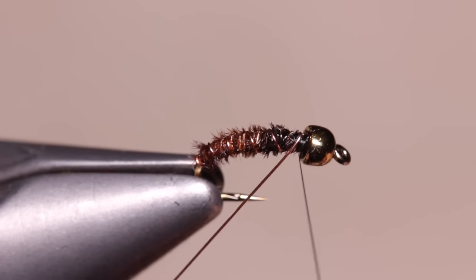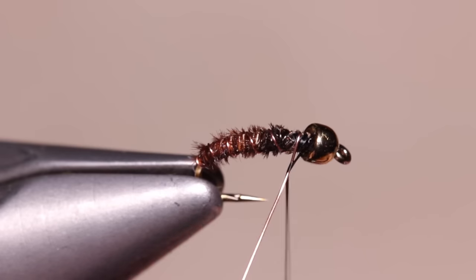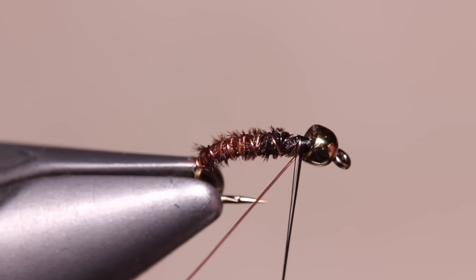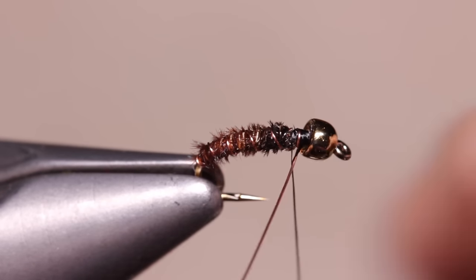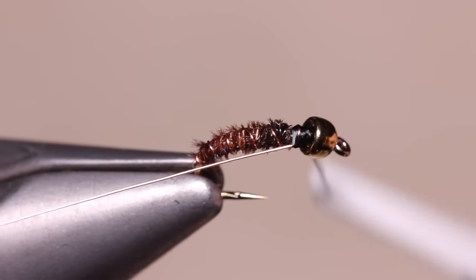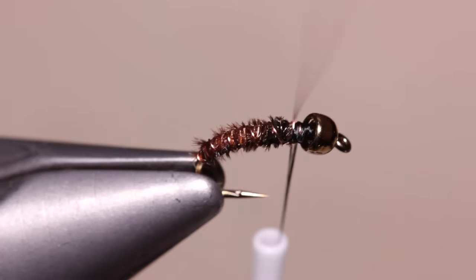When you reach your tying thread, go around the copper wire to reverse the direction of your thread wraps so you're counter-wrapping to tighten and bind down the wire. After a few good wraps, once again use the wire to reverse the direction of your thread wraps back to normal. You can then helicopter the copper wire to break it off close.